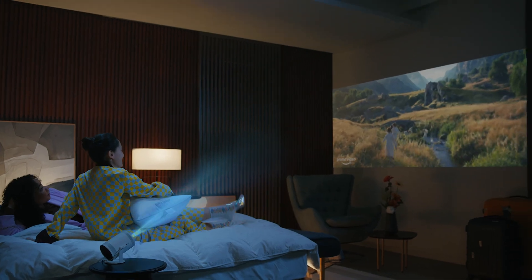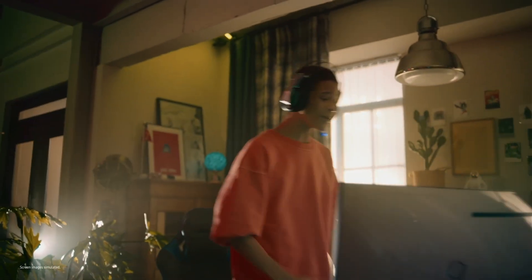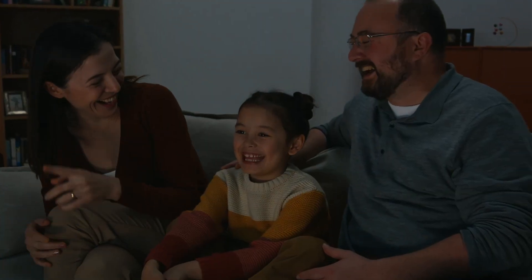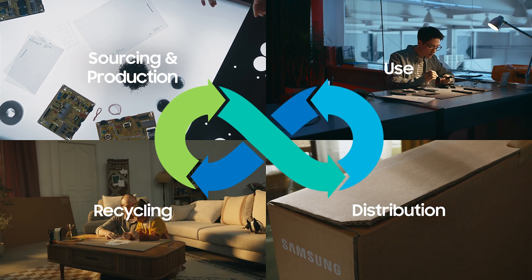So, ask yourself, how has your day gone with your Samsung screen? Use Samsung screens, and now you'll join our journey — to respect the environment, from the birth of products to their retirement. Come join us. Everywhere, every day.